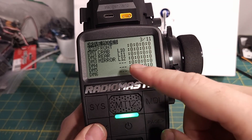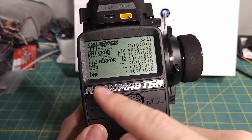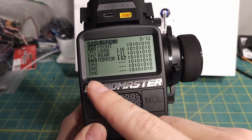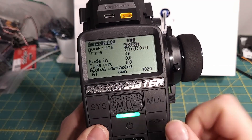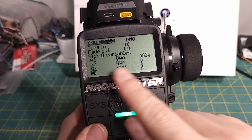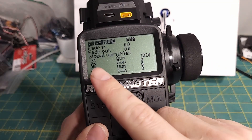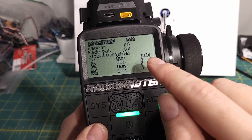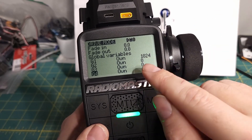So how do we actually get these drive modes to impact the steering outputs? We're going to do that with global variables inside of these drive modes. When we're going through and changing these drive modes, it is changing a bunch of stuff inside of the radio that we can then use. If we go into drive mode 0 — labeled as front steering — we're going to make global variable 1 equal to 1024, which is just the maximum value, meaning 100%. We're going to make global variable 2 equal to 0, which means the front is normal steering at 100% and the rear is off.